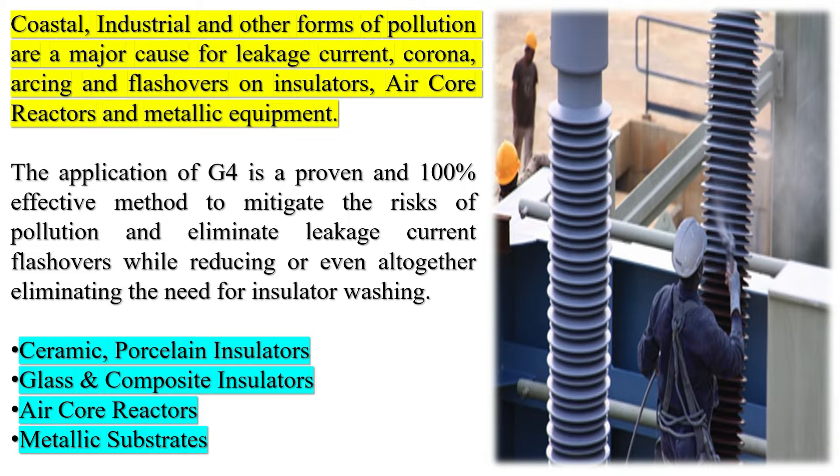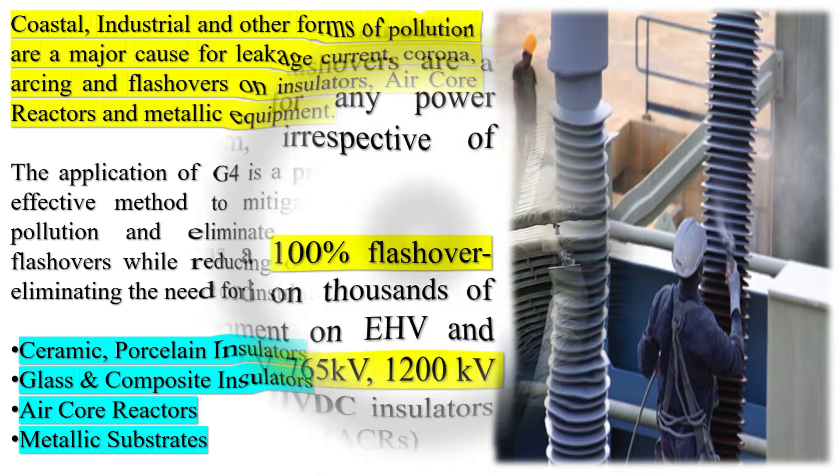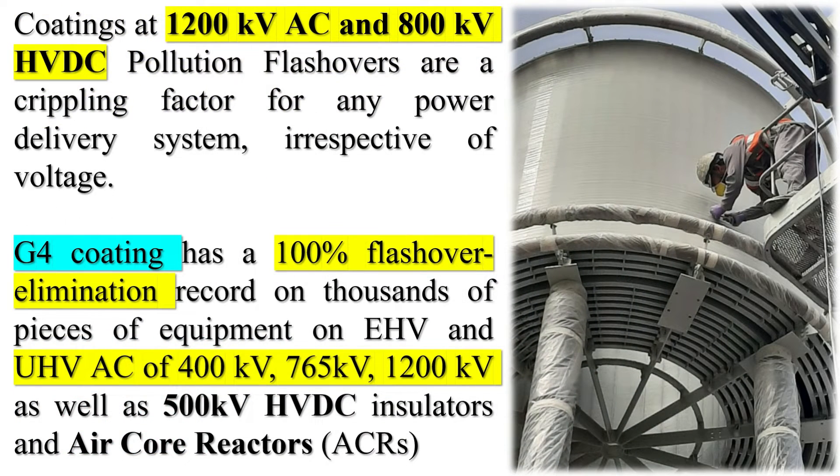Essentially, an RTV coating prevents the onset of leakage current and the formation of an electrically conductive path across the insulator due to its sustained property of hydrophobicity. Coastal, industrial, and other forms of pollution are a major cause for leakage current, corona, arcing, and flashovers on insulators, air core reactors, and metallic equipment.